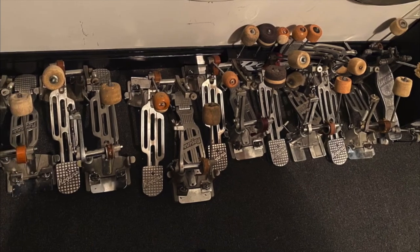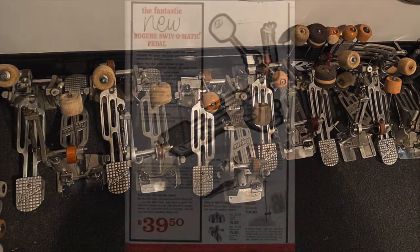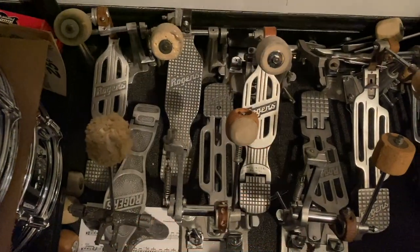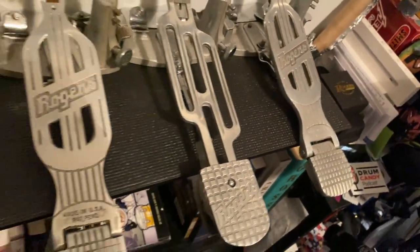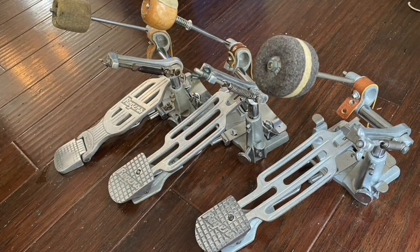I have a bit of an obsession with the 395R and 396R Swiv-O-Matic bass drum pedals. This pedal was released in 1959 and first appears in the 60R catalog. We could literally talk all day about the details of these pedals and how they changed over the years and all the interchangeable parts, but what I want to focus on is just a few aspects of the first generation Swiv-O-Matic pedal.